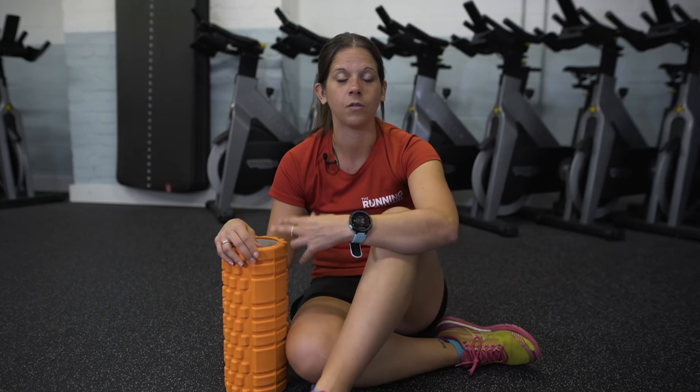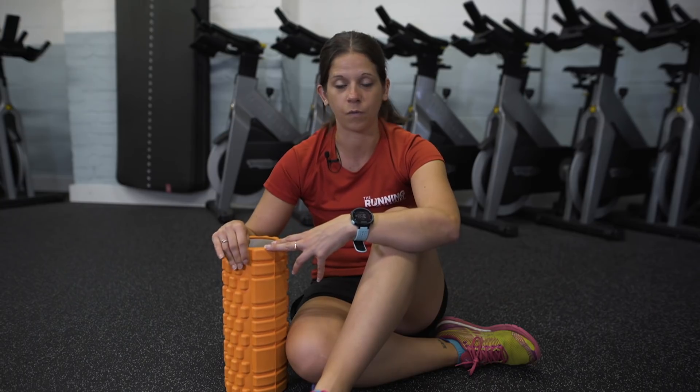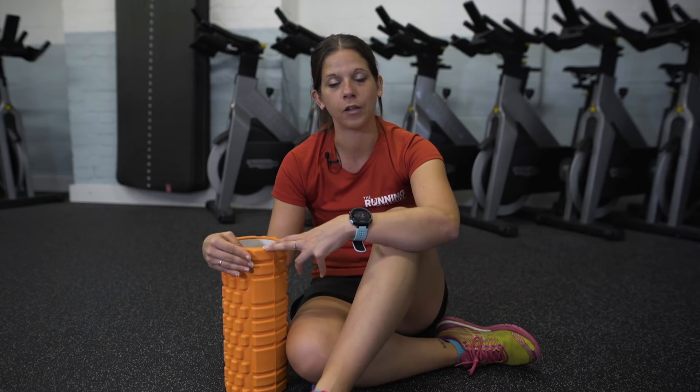There's no right or wrong as to what works for you — try a few out, sometimes they have them at the gym. If you get one that's quite firm, the best thing is you can control the pressure you're putting on your muscles using your own body weight. So if you've got a firm foam roller and it's hurting a little bit when you're rolling out your muscles, just use a lighter pressure instead.